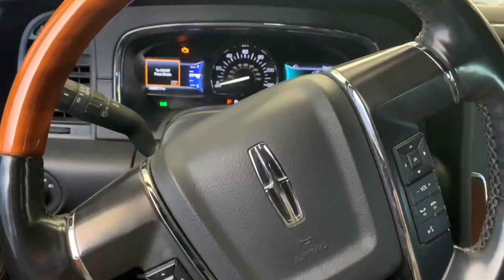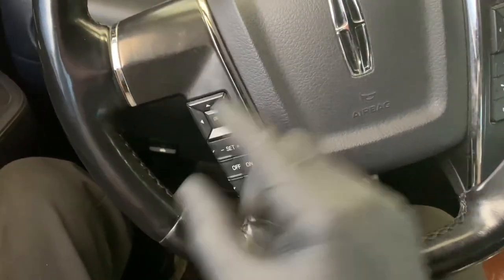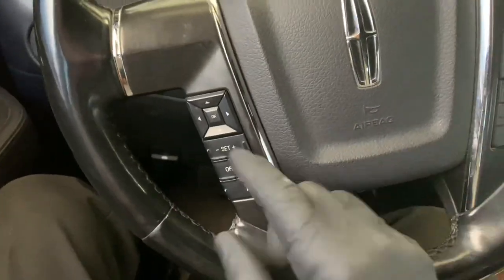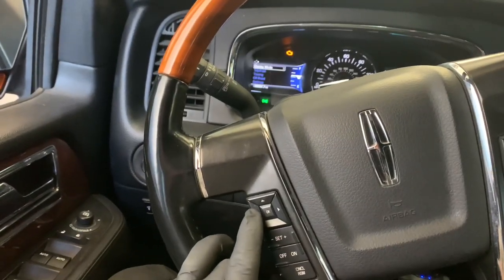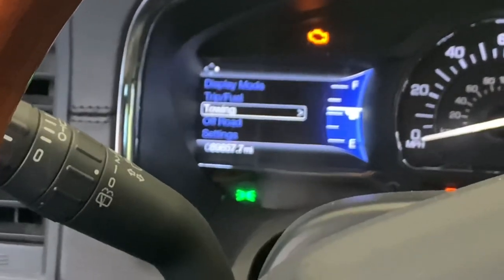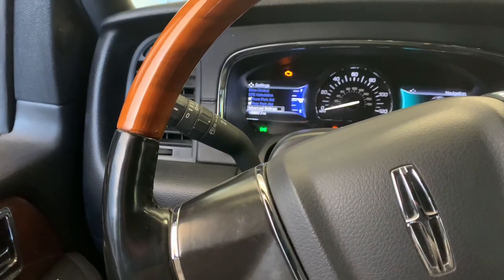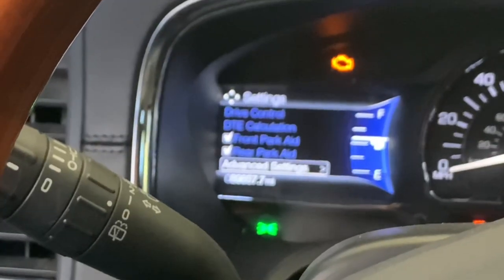Now we're going to go through the menu on the left-hand side of the dash. We're going to scroll through with the buttons on the left side of the steering wheel. The first thing we're going to do is push the left arrow, which gets us into the main menu. Then we can scroll down to Vehicle Settings. The next menu will pop up — select Advanced Settings and push the OK button.